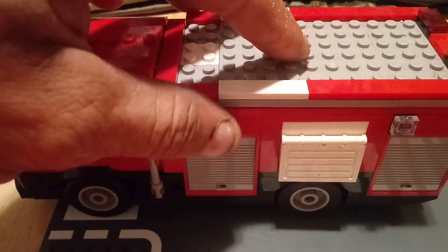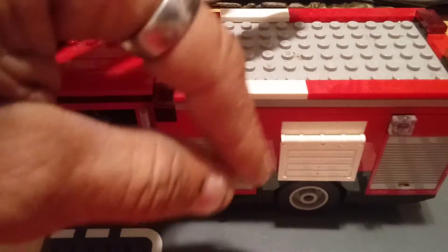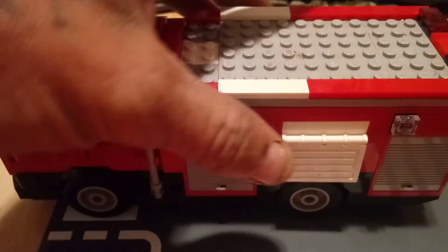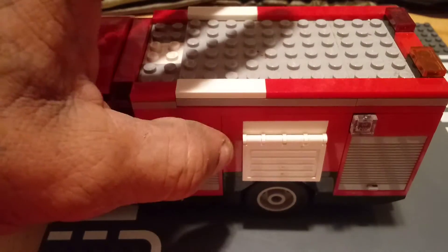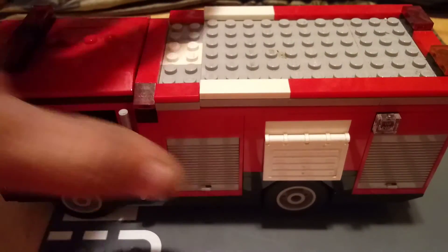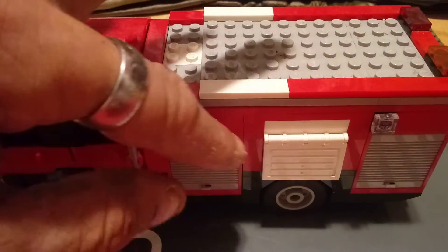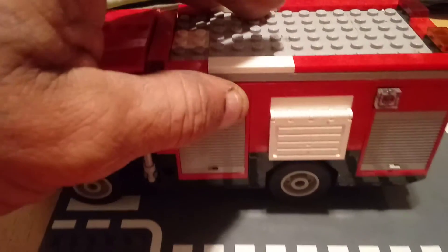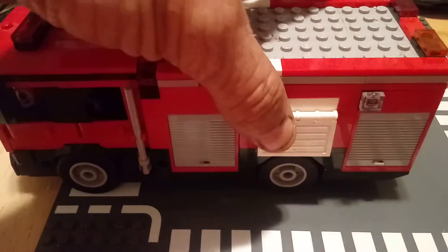To turn this into a heavy rescue, what I did was I removed these panel pieces over the rear axles and turned them into compartments. You can do this in one of three ways: you can use this little piece right here that I used, you can use the two-brick-high doors and put them in there which would involve removing these pieces right here on the sides, or you can use a window frame.